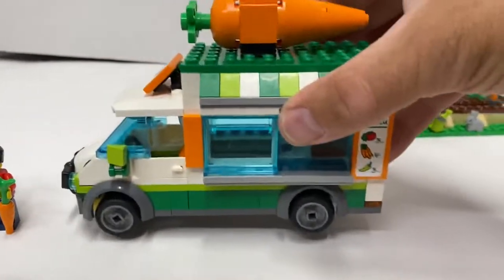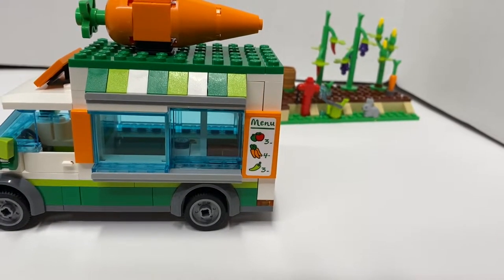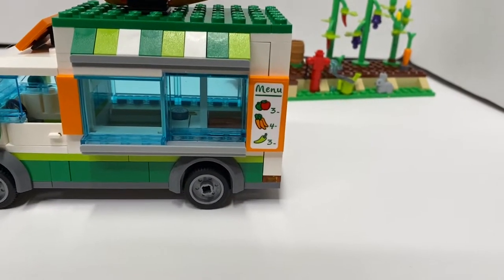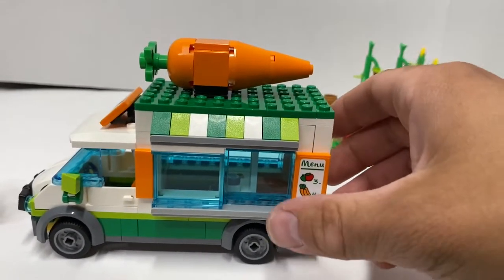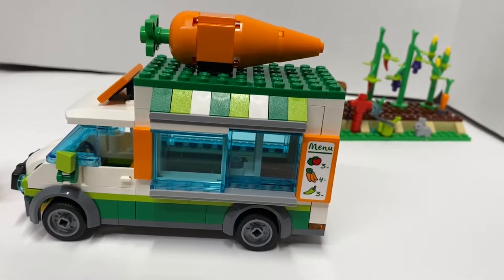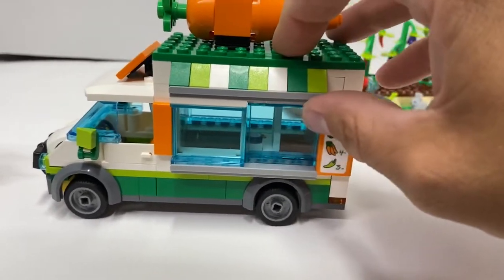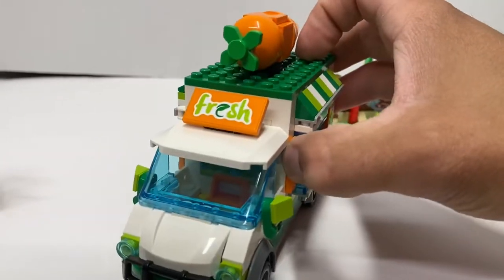And then you got this van here. You can see they've got some prices on it — $4 for carrots, $3 for peppers, $3 for apples. Got a big carrot on the top, which reminds me of the carrot on my smoothie stand from the Friends set. And you got this window that slides back and forth so that someone can stand inside and sell some produce. Got a fresh sticker.